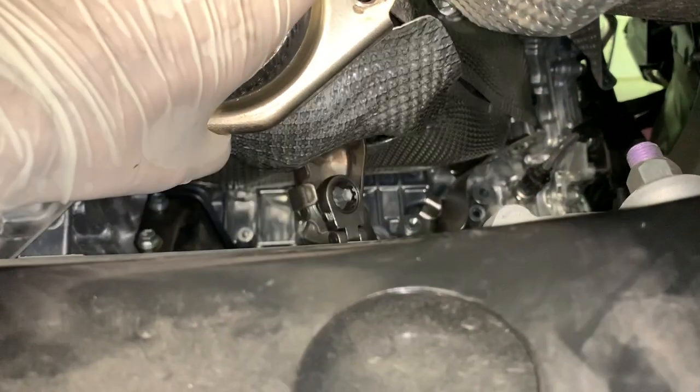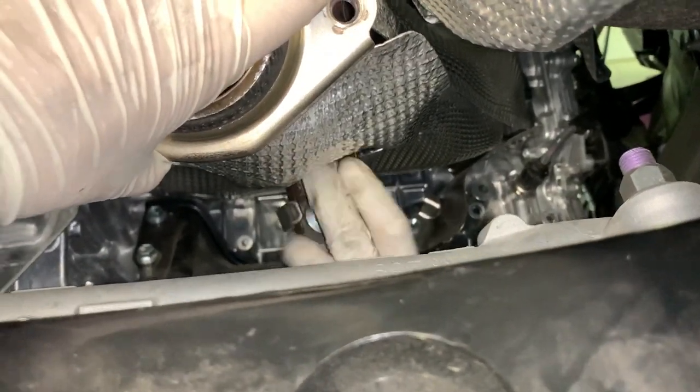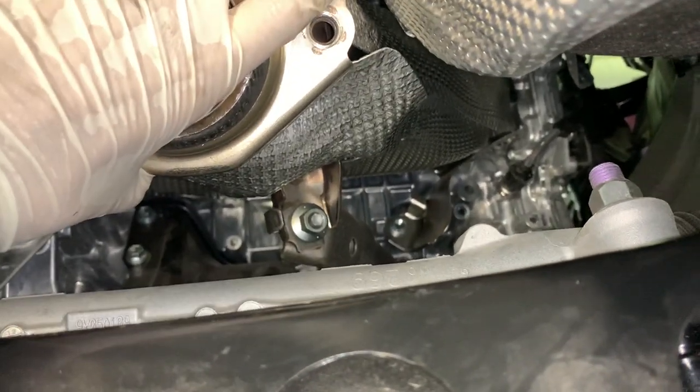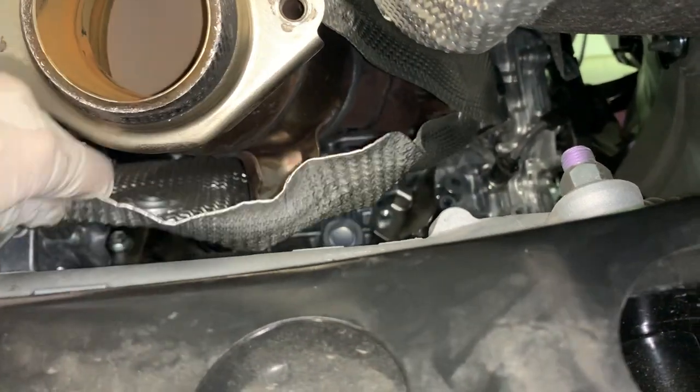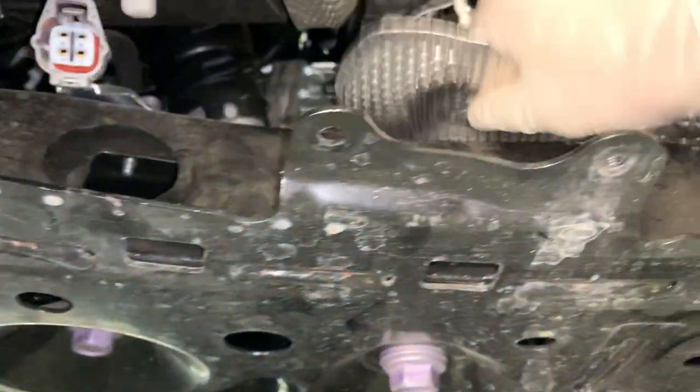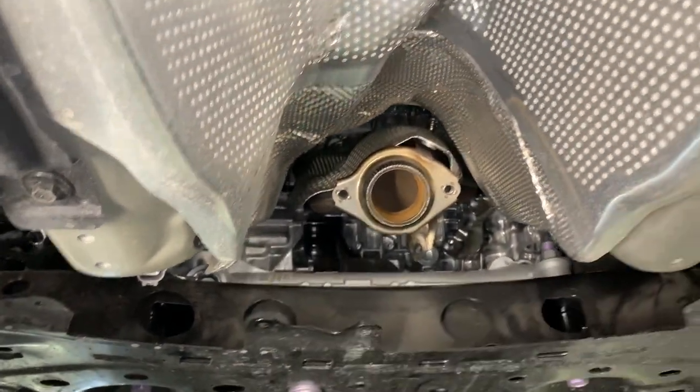These next two nuts that you have to remove are on brackets — one is the upper bracket and one is the lower bracket for the headers. Just crack them loose with a wrench and then take them off by hand. Once both brackets are removed, you can remove that bottom heat shield. Just wiggle it out and it'll come right out.